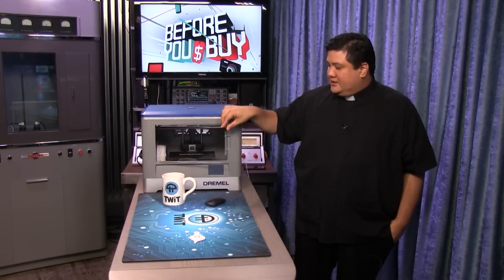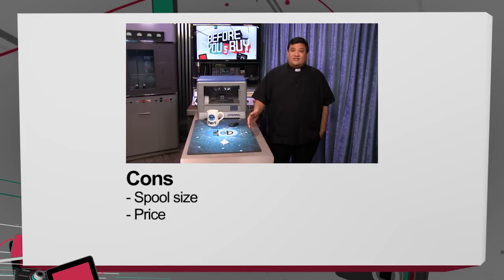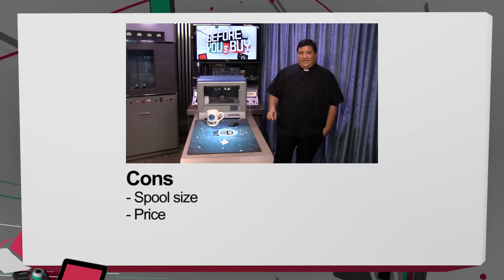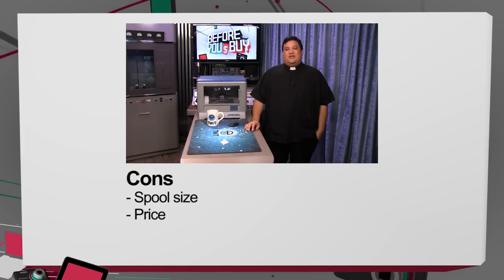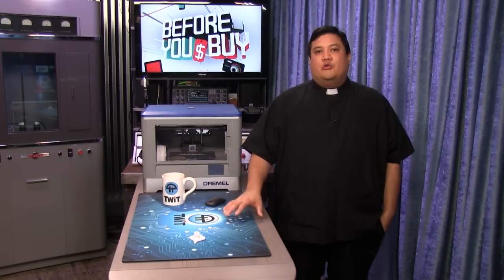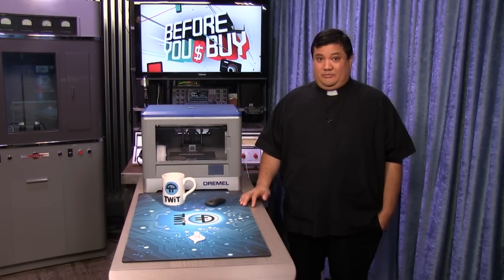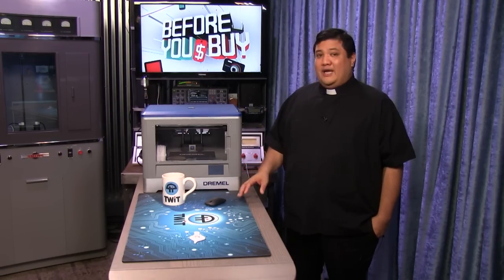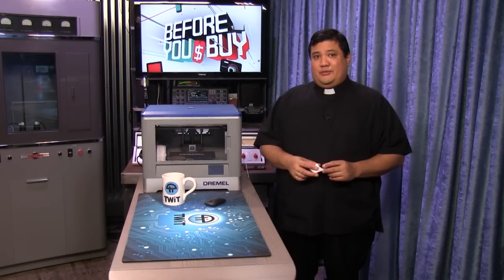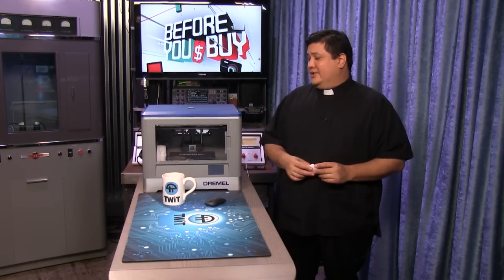The only other con — and I'm not even sure it is one — is the price. It's $900. That does sound like a lot when you look at a printer like the DaVinci Junior, which just dropped to just over $200. You could buy three of those for the price of one of these. But here's the thing: you will probably need three of those because that's about how long they last. I still think the DaVinci Junior is a phenomenal product for the price, but we've moved on to needing a device that's going to last longer and make higher quality prints than what we've come to expect from lower-cost printers. For us, the Dremel 3D Idea Builder is a definite buy.